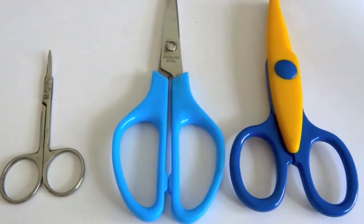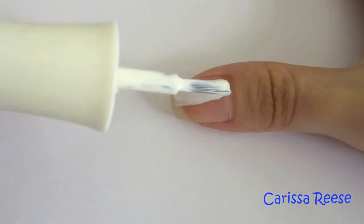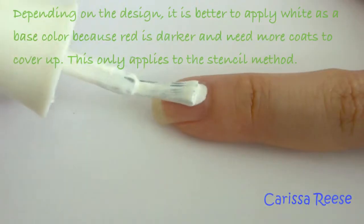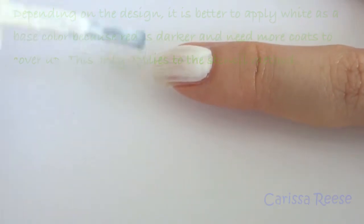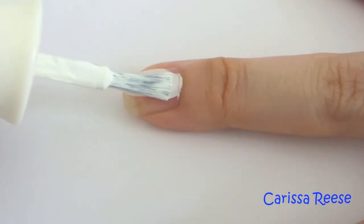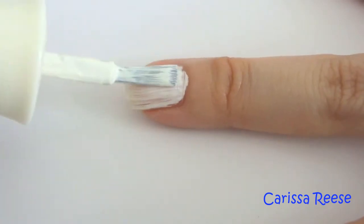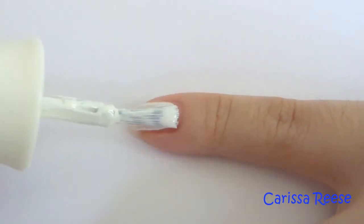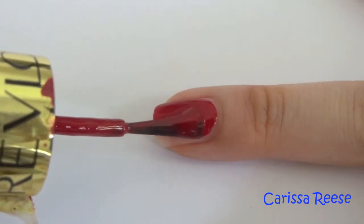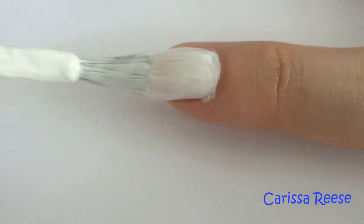Start by applying a base coat to protect your natural nails. To suit the festive season, I applied red or white as a base color depending on the design. I do recommend applying white as a base because the red polish is much darker and you will need quite a few coats to cover it up. The trick is to use a lighter color for the base and a darker one on top. This only applies to the stencil method — for the sticker method it doesn't really matter. Applying two thinner coats will dry faster than one thick layer.